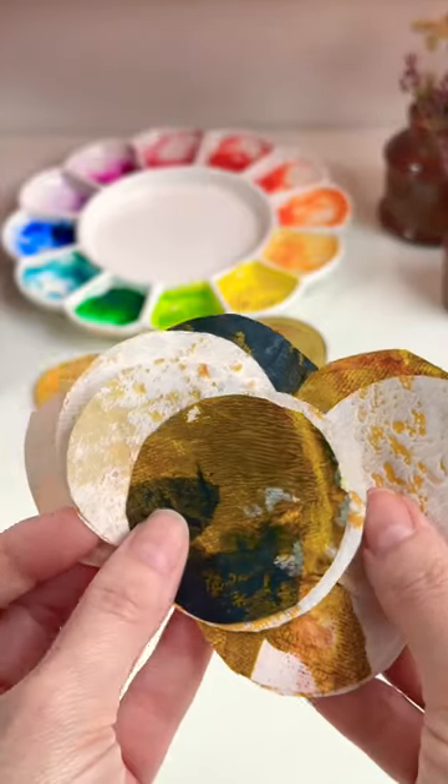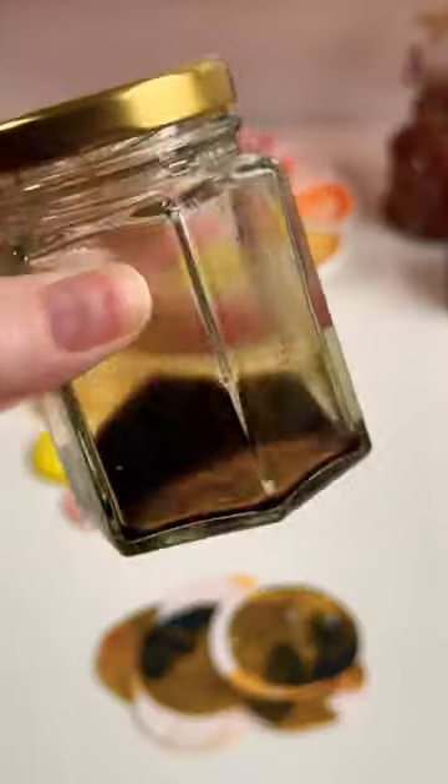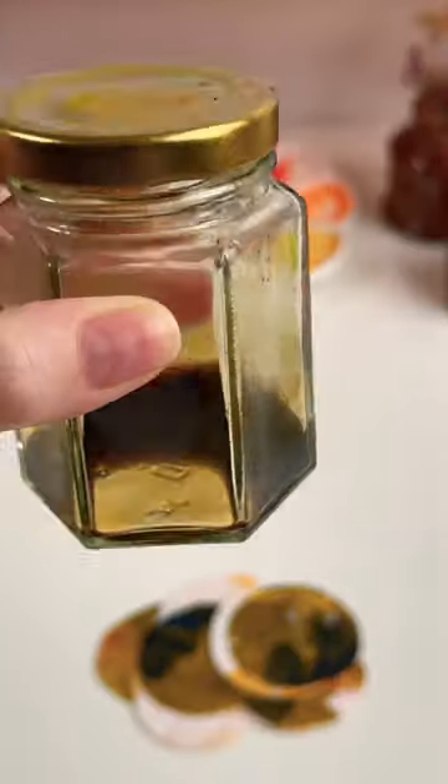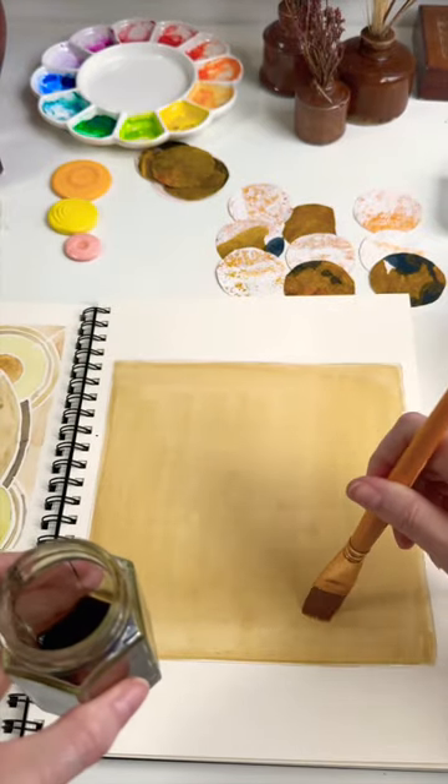Art journaling is a good alternative to morning pages. I've started out with some painted papers that I made and I've cut some circle shapes. I've got some botanical inks, I've also made that, and I've laid it down onto the page in a square.